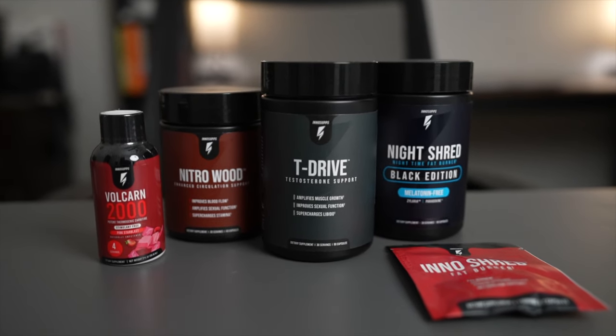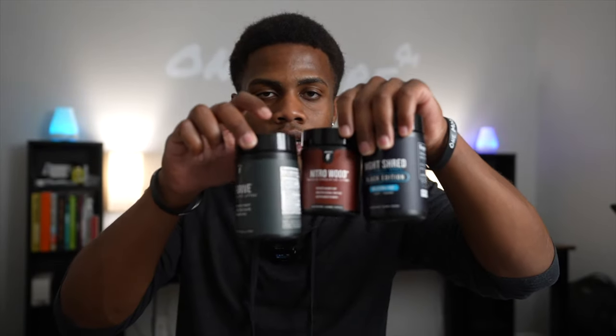What's poppin' everyone? Today we are reviewing the Supercharge Male Stack from InnoStubs. I was very fortunate to review the ThermoShred Stack and we got some crazy results, so I decided to give this new stack a try.